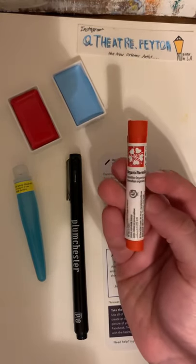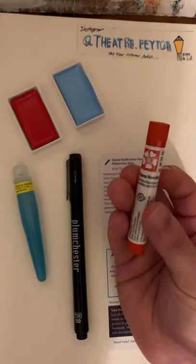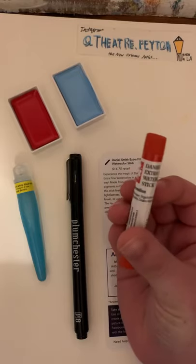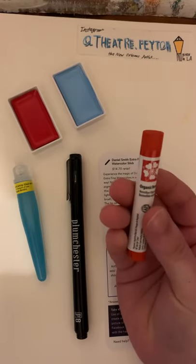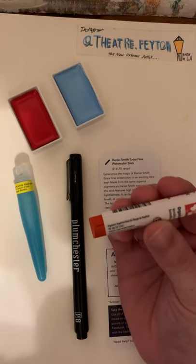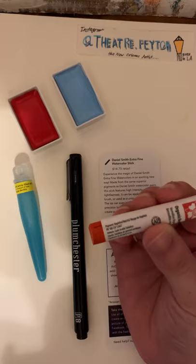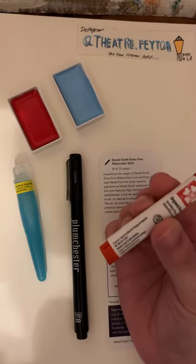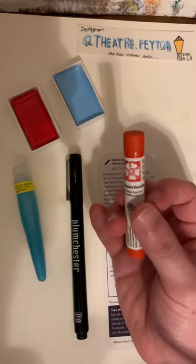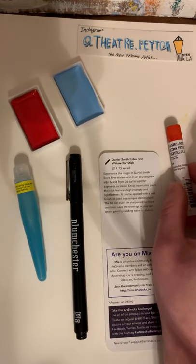This is the Organic Vermilion color. This is our last product — I'll lay that there.